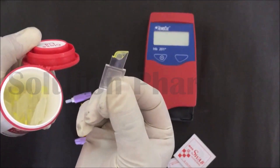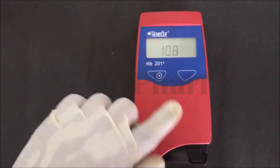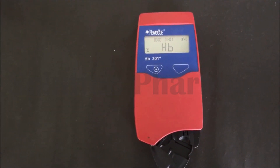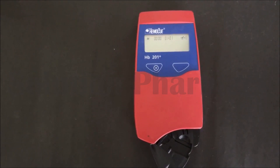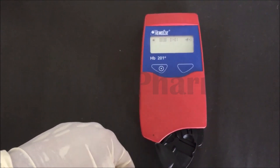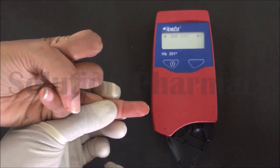First of all, press the key to turn on the machine and open the cuvette chamber. You can see that 'HB' displays on the screen, and then three dots start to blink on the screen, meaning the machine is ready to take the blood sample.